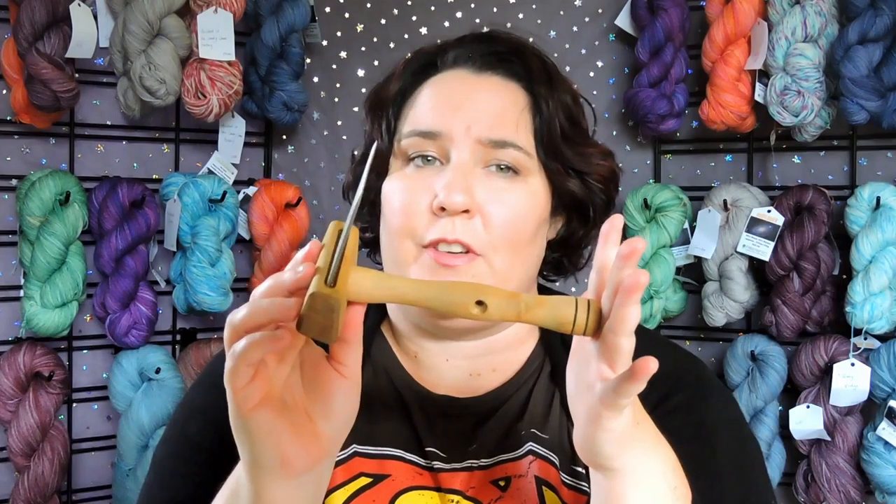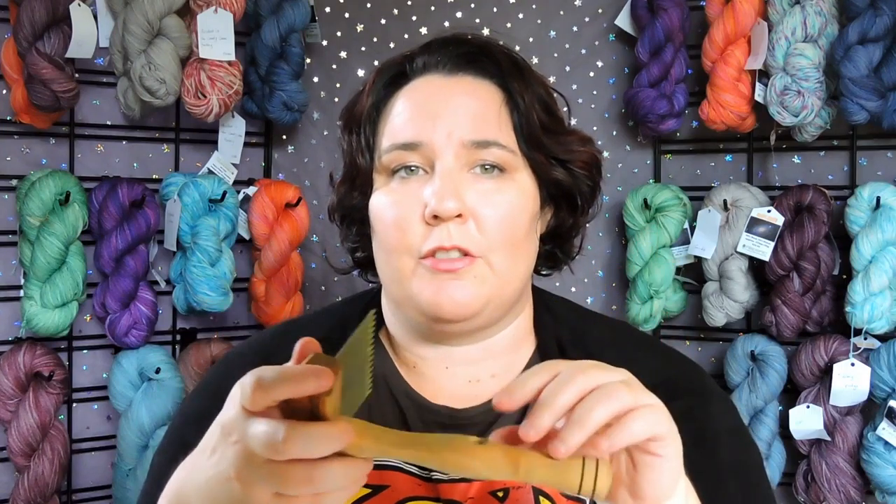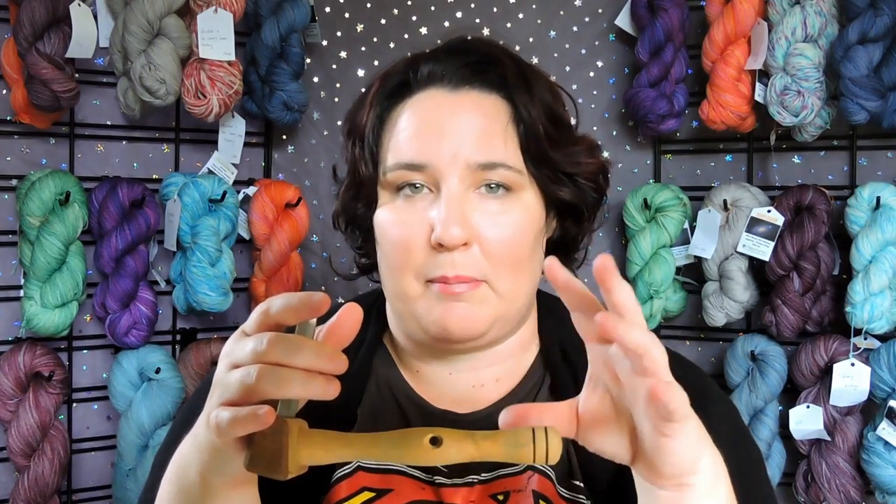Today I'd like to show you how to use the Margecraft mini hand combs. I have some single row combs here. I also really like to use the double row combs for finer, softer fibers like merino, angora, and mohair. For wools that aren't quite as fine, the single row are just as good. I like to hold both my combs — the complete comb system does come with a comb block, table clamp, and a diz if you'd prefer to clamp it down.